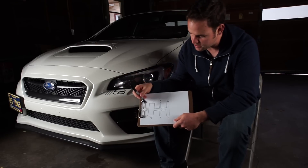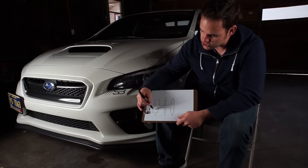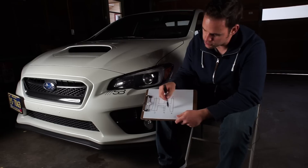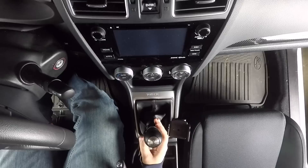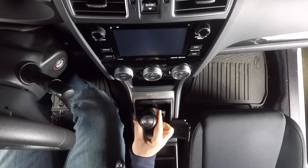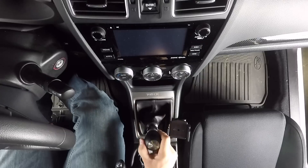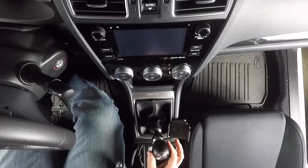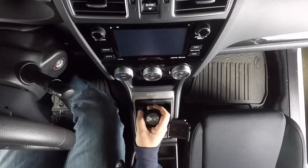Basically what that does is it just doesn't feel very defined or confident when you push it into gear. What the shifter stop does is, as your shifter is going into these different gates, when you install the shifter stop it pushes this gate. You can adjust this gate and also adjust the other gate so that when you're done, all the gates are super tight and they feel consistent.